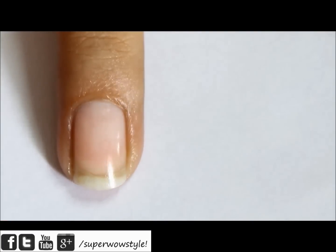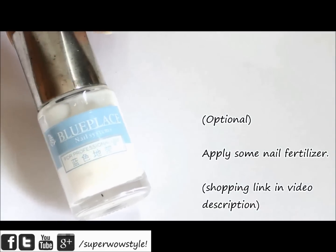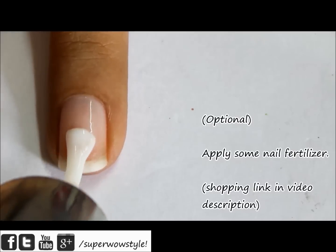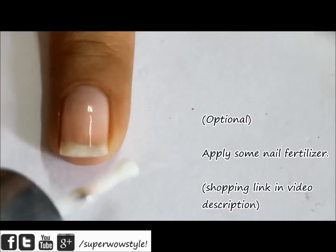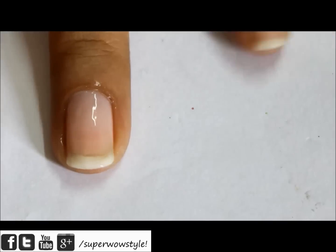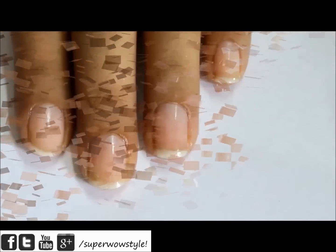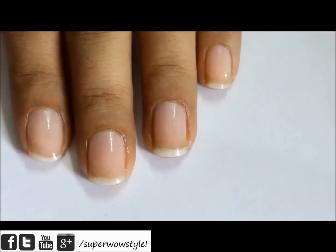As you can see, my nails are already looking a lot shinier. If you want — and this is not mandatory at all — you can also use some nail fertilizer to make your nails healthier and shinier. I've shared a link in the description box below where you can find a nail fertilizer for yourself. And that's all — you have shinier and healthier looking nails with just these few steps and without using a nail buffer.